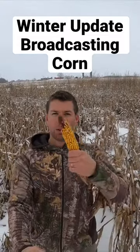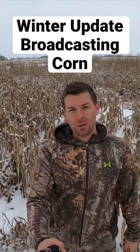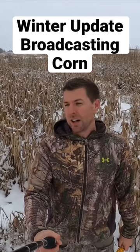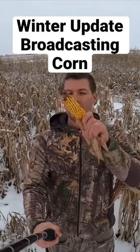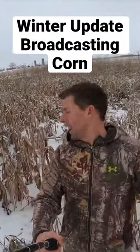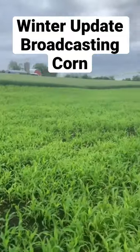Have you guys ever thought, 'I'd like to put a corn food plot in but I don't have a planter, I don't have all the fancy equipment'? Well, neither do I, and I'm not a farmer. My first year putting a corn food plot in — it is not that hard. This one's a little smaller, you can see they're not full-size ears, it's a smaller ear. I do have some full-size ears, if anything I'm planting them too tight, too close together.